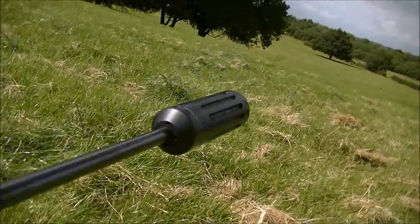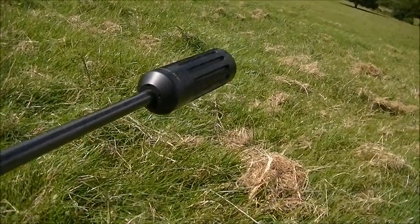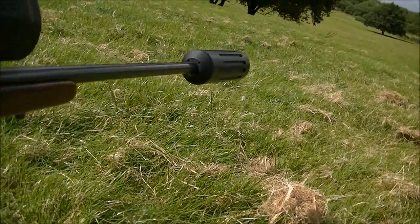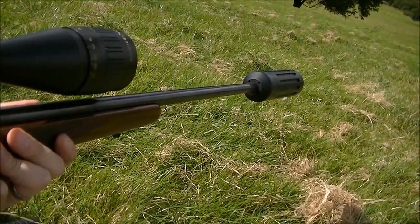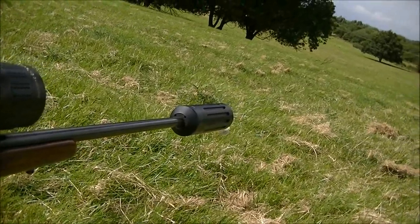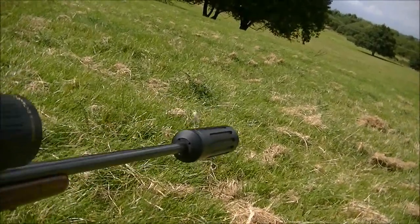So obviously this is excessively large, but it doesn't get much quieter. I won't hit anything again — I'm not sure where it is. Let's go. Oh, it's a hit! I've given it way too much drop there.